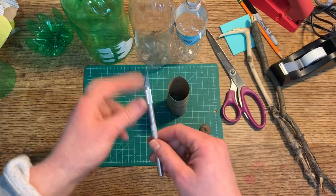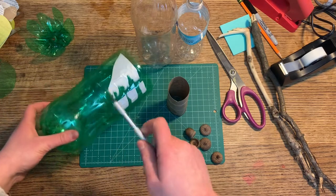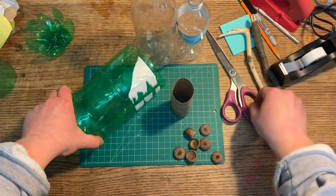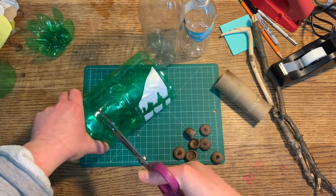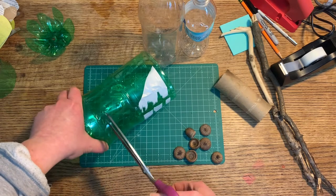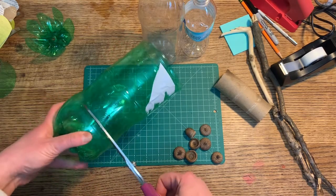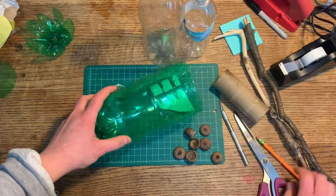It's kind of hard to get started cutting, so if you have an X-Acto knife you can poke a hole in first. If you don't, you do not need one, but you might have a parent help you get started. Poking in with scissors can be very dangerous — you don't want to risk hurting your hand. If you've got a hole poked in, then you can begin to cut by poking half of your scissor in.